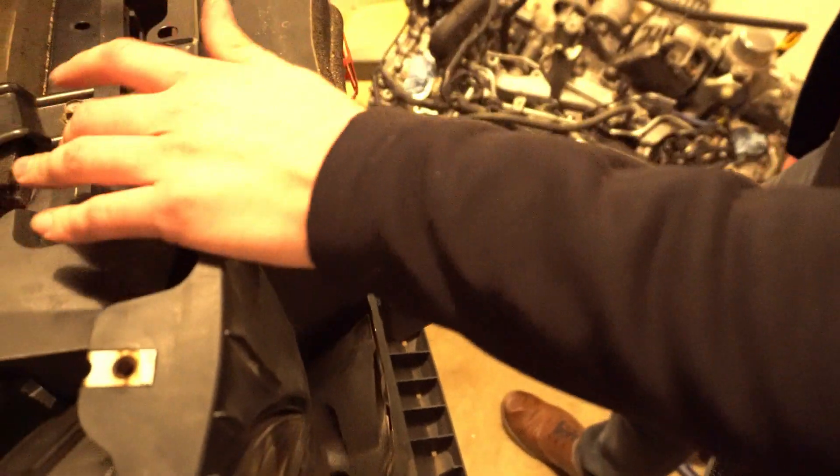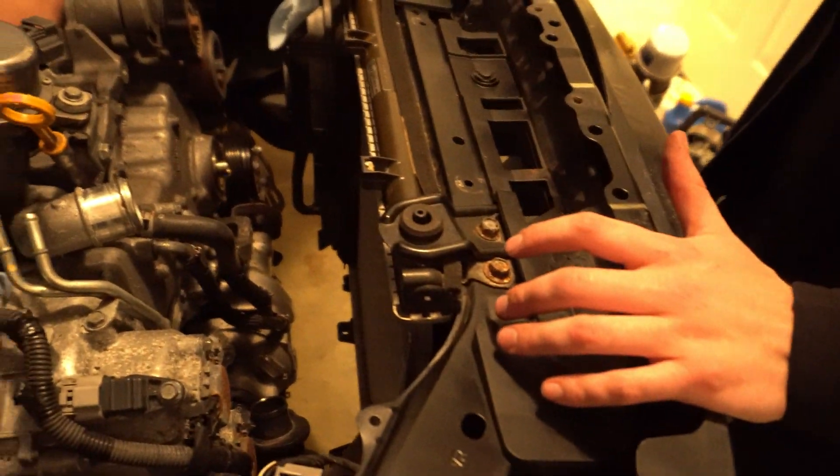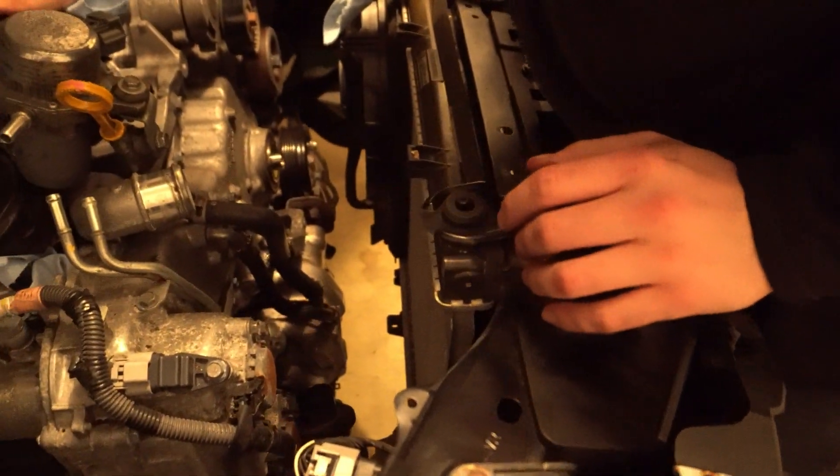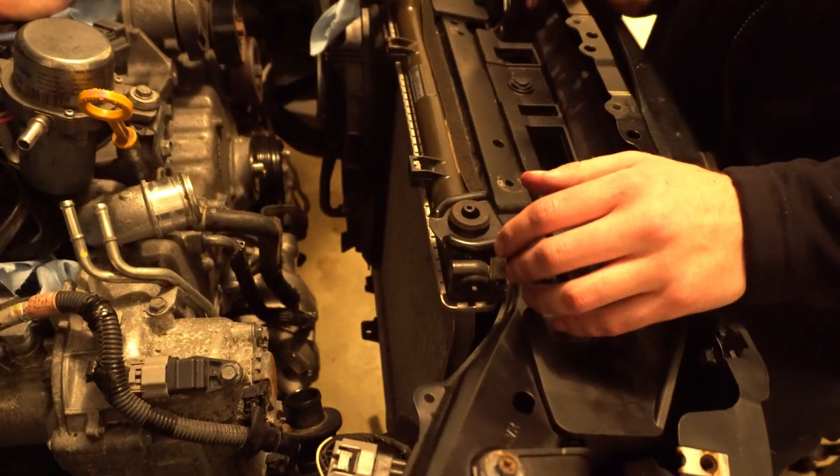We have to move the engine forward, and that's why I think we should have taken the radiator out so we can actually slide it out. Yeah, taking the radiator out would create more space.